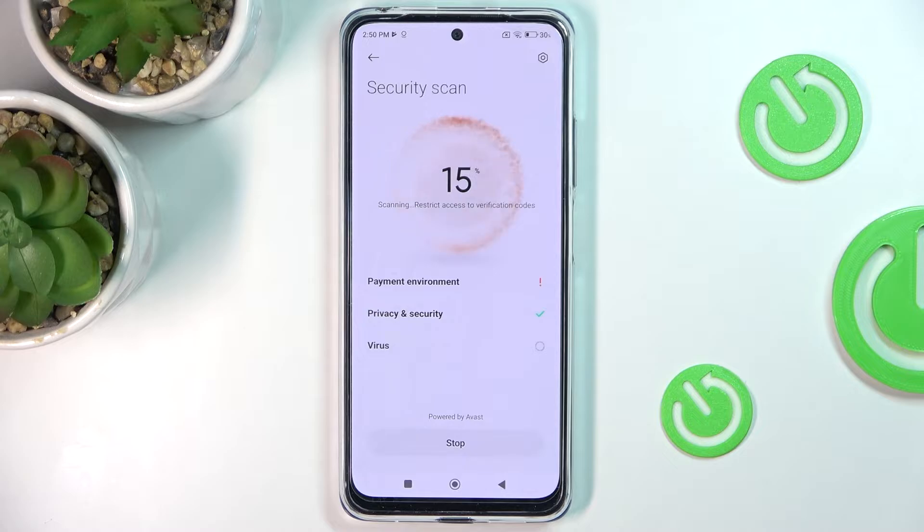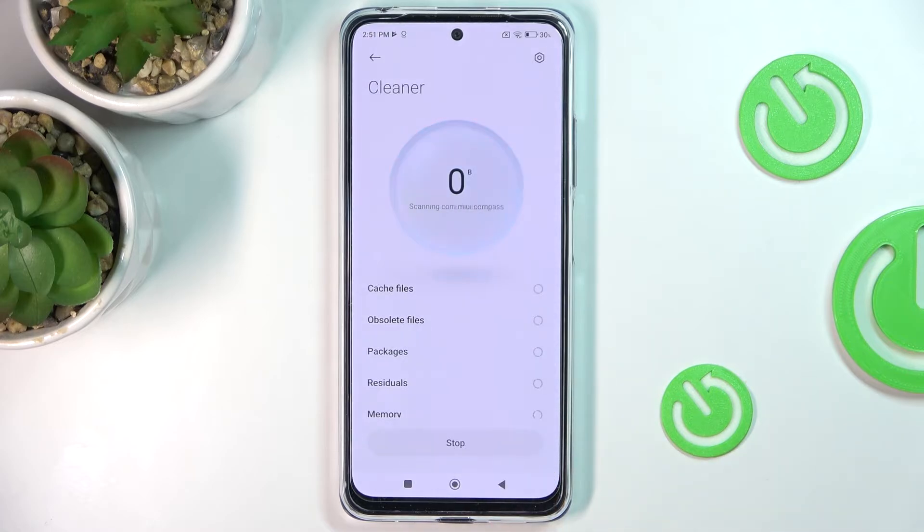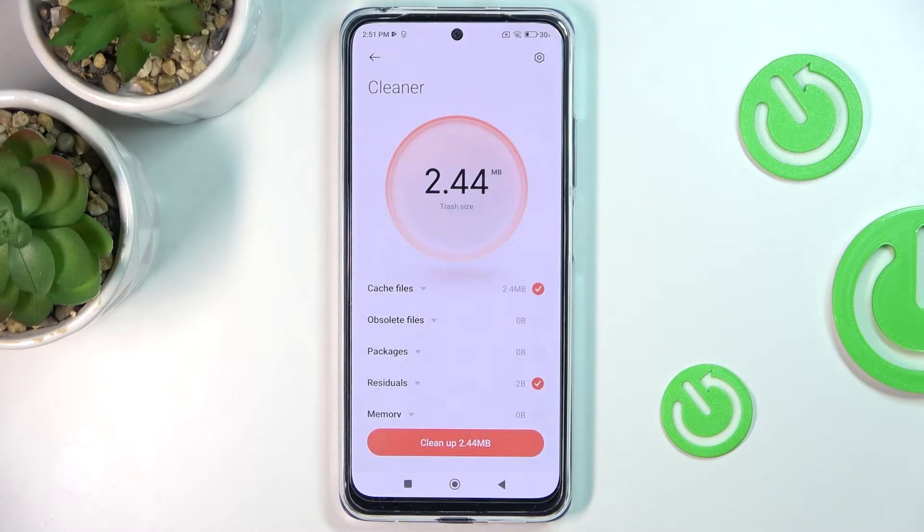All you need to do is click on the icon and then everything will be done on your behalf. As you can see, the results show one risk detected, and you can smoothly remove it. Just tap 'Clean Now' and you can remove all viruses detected.